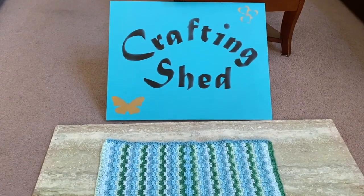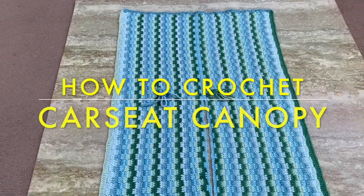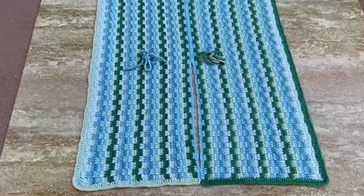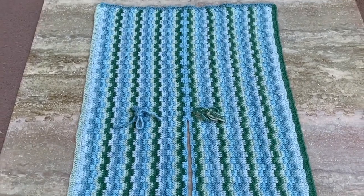Hello everyone, it's Cleofia again and welcome to Crafting Shed. For today's tutorial I'm going to show you how to crochet this car seat canopy. This is my gift to a friend of mine who's going to have a baby, and I thought I want to share this with you to give you an idea for your new baby or for a baby shower present.